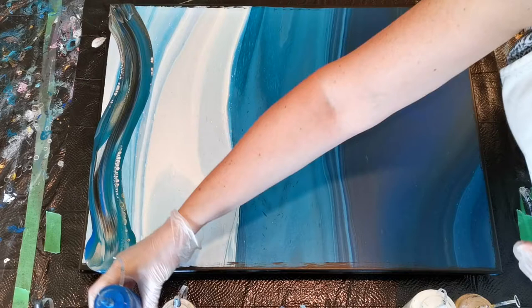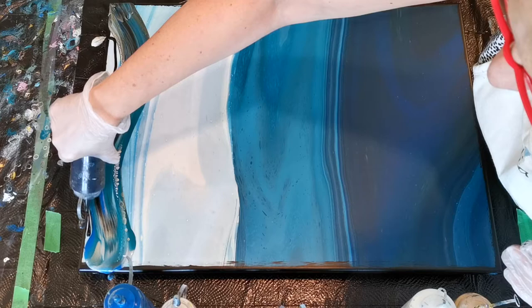So let's add a bit of our colors in here, just so we have something to swipe out. A little black, a little blue, a little gold maybe.